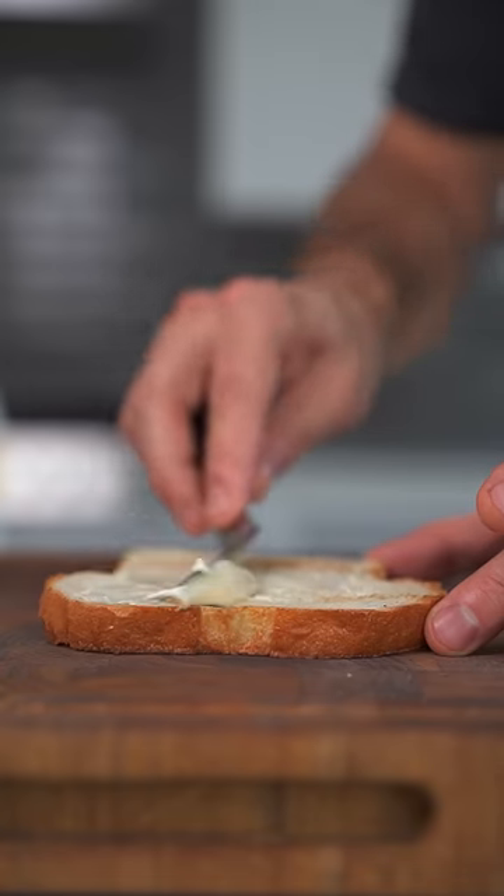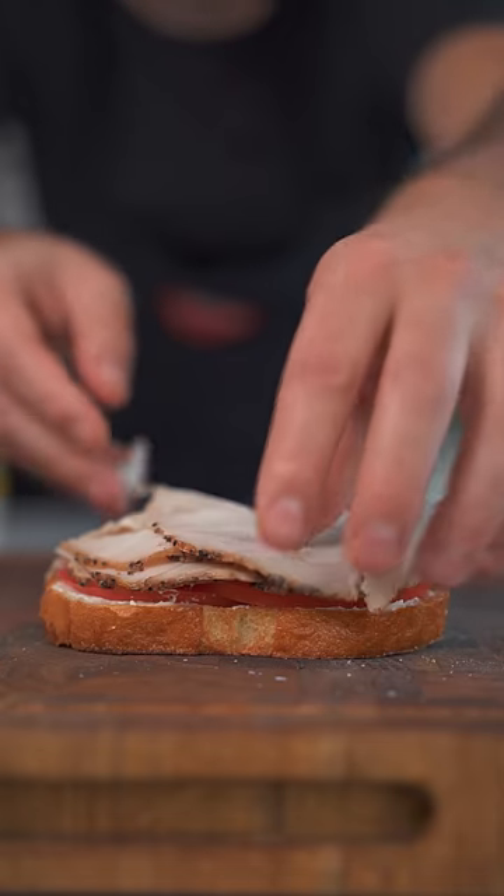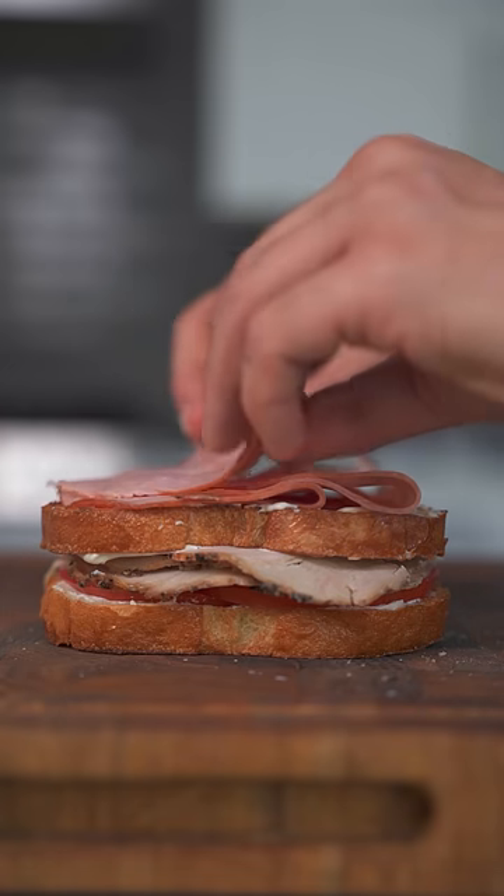Time to build, starting with mayonnaise. Slice tomato and always put salt and pepper on it. The next layer consists of a generous amount of sliced turkey. Your middle bread goes next with mayo on both sides. Keep building it taller with some slices of ham.